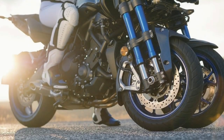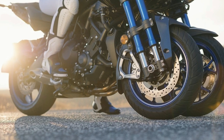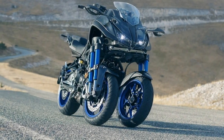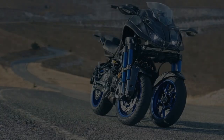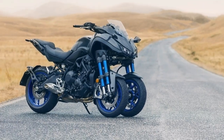Yamaha is taking reservations for the 2019 Niken between July 10, 2018 and September 30, 2018. So if you want one, get on it, as this first incarnation is available in very limited quantities. A $500 deposit is required toward the $15,999 MSRP. Thanks for watching.